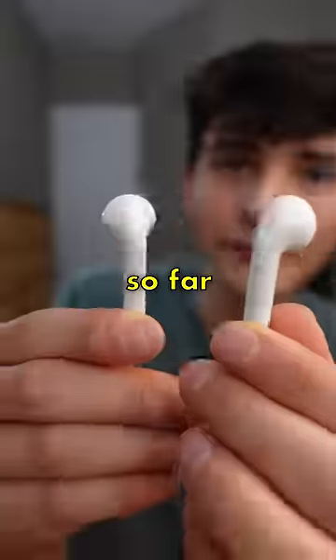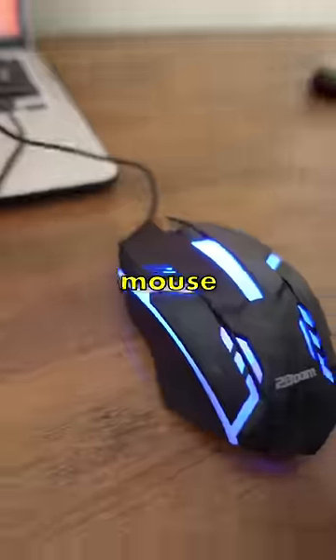This is part four of testing Dollar Tree tech products. So far, we've tested fake AirPods, a gaming mouse, and gaming speakers.